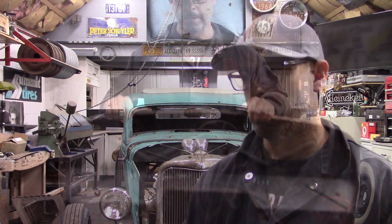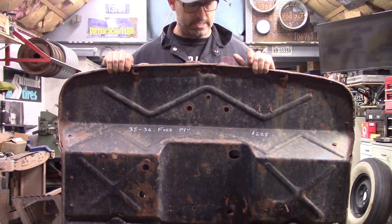It eliminates having to cut up a 34 firewall. The geometry is similar but different enough where it doesn't require a ton of modification to mount it. The firewall is actually set further back, which gives you the additional room you need to run these motors. This is a 35-36 truck firewall.